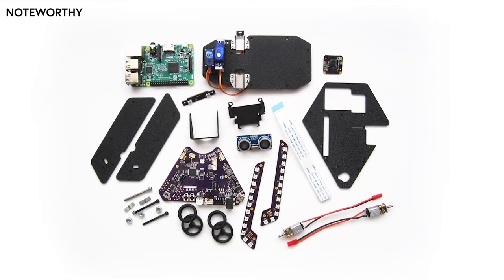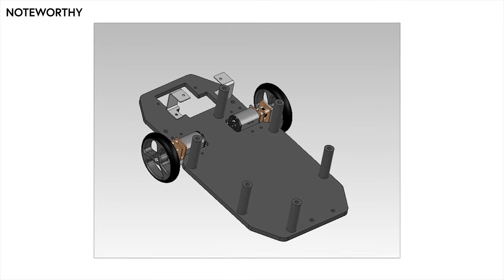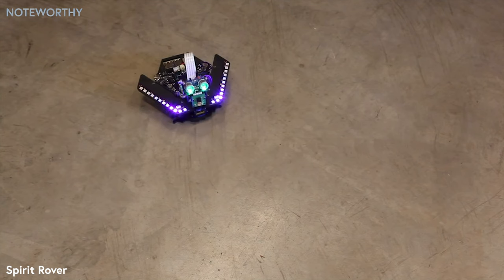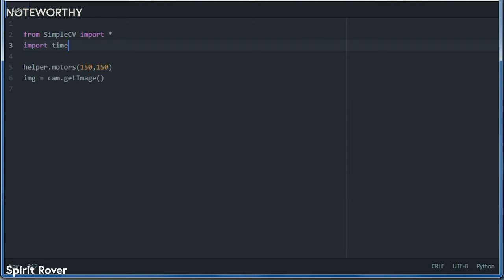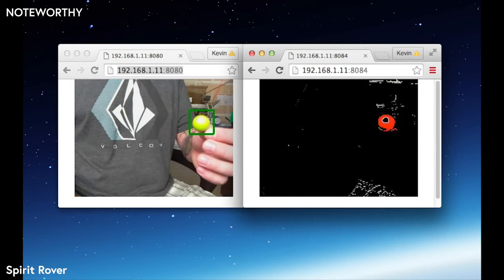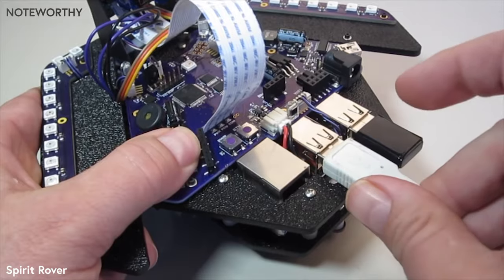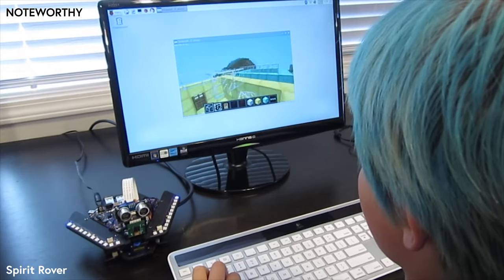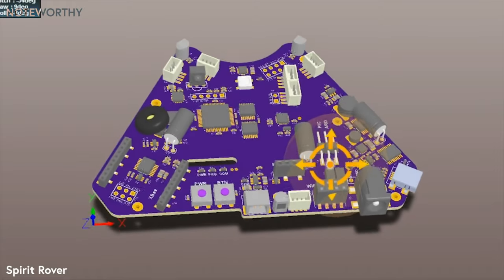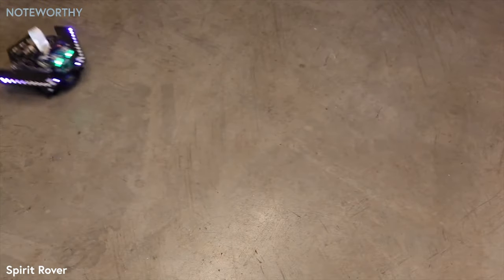You'll assemble Spirit yourself from a kit using common hand tools. No soldering is required and we'll provide illustrated instructions to make the process easy. Spirit is a great solution for many applications — from basic remote control toy, to learning simple and advanced coding, to learning how autonomous robots work at a deeper level. All the important signal lines and ports are exposed so advanced users can add on to the robot or use the electronics on their own custom robot frame or chassis.